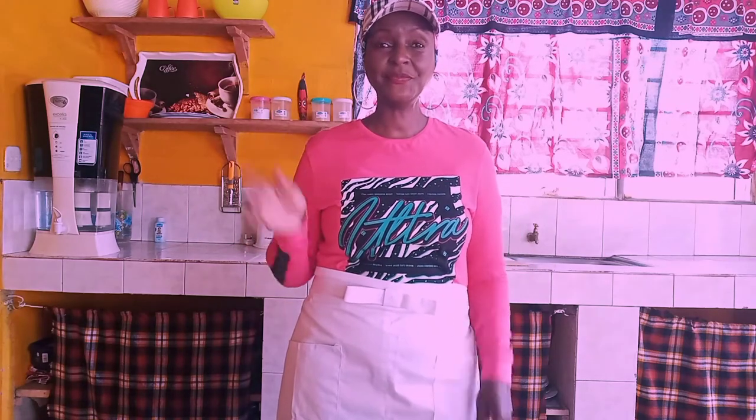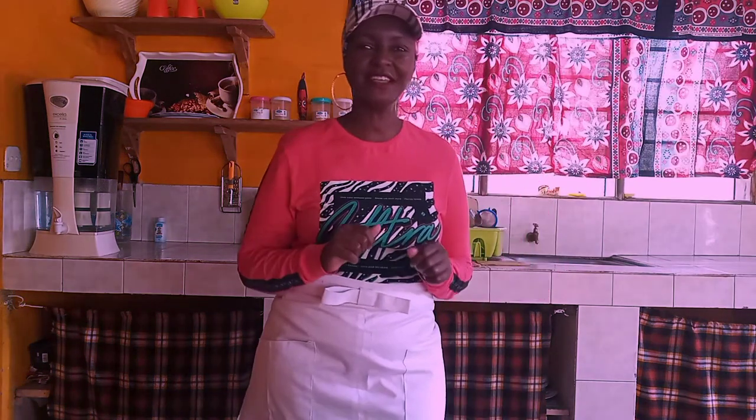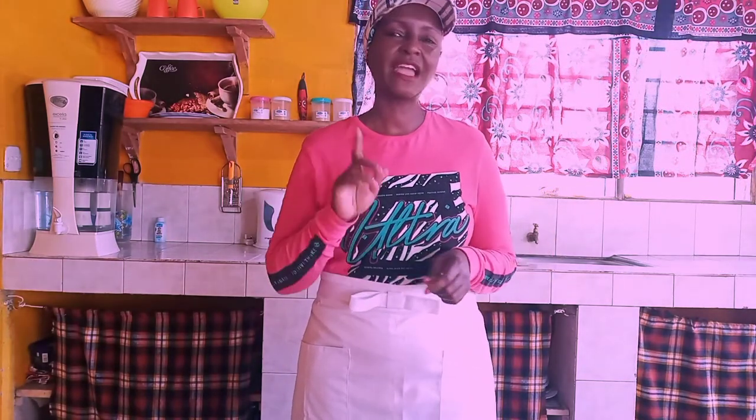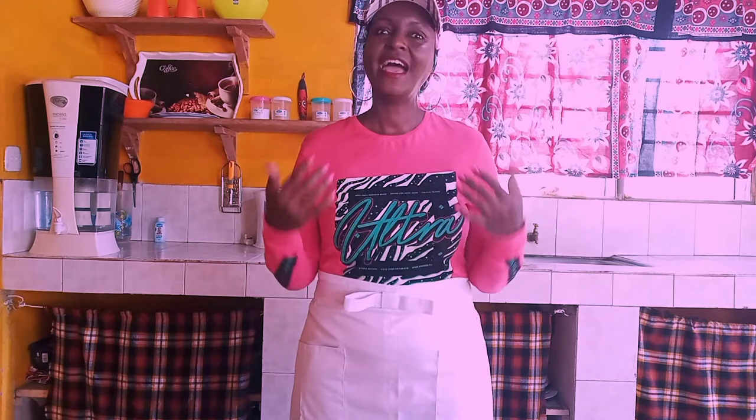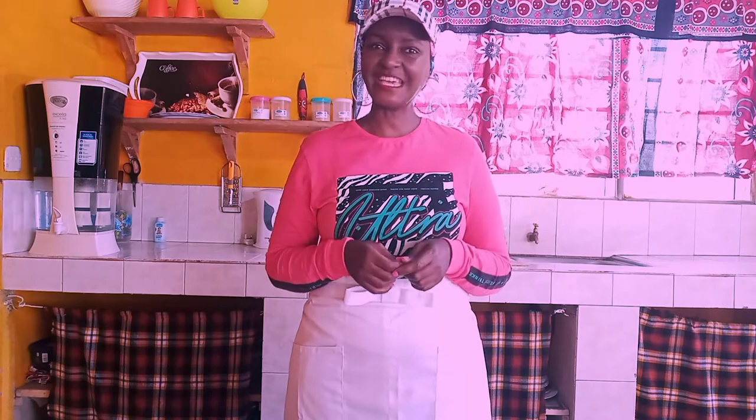Hi everyone. Welcome to Martha's Kitchen where we cook and serve with love. Today I am going to watch a round of golf, but before I do that I would like to teach you how to make Winnie's healthy porridge. You will just love it. So let's get cooking.